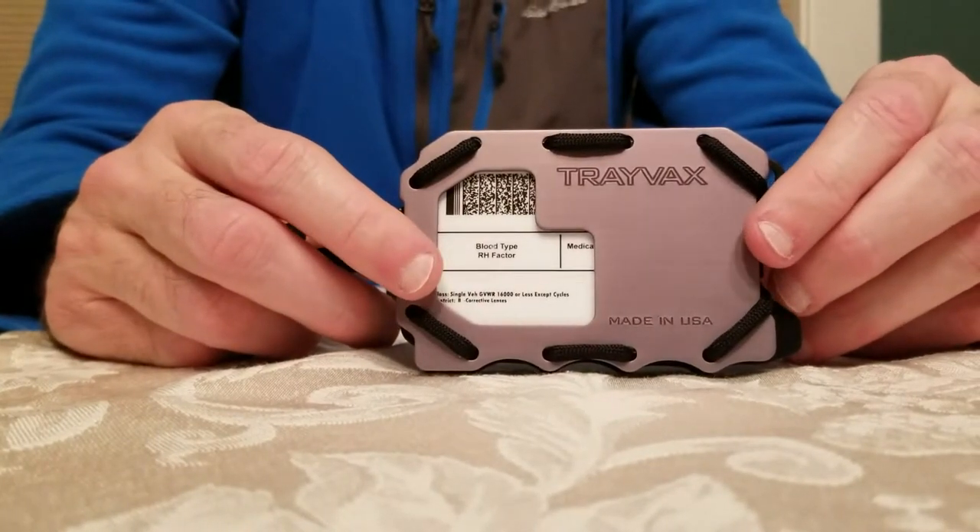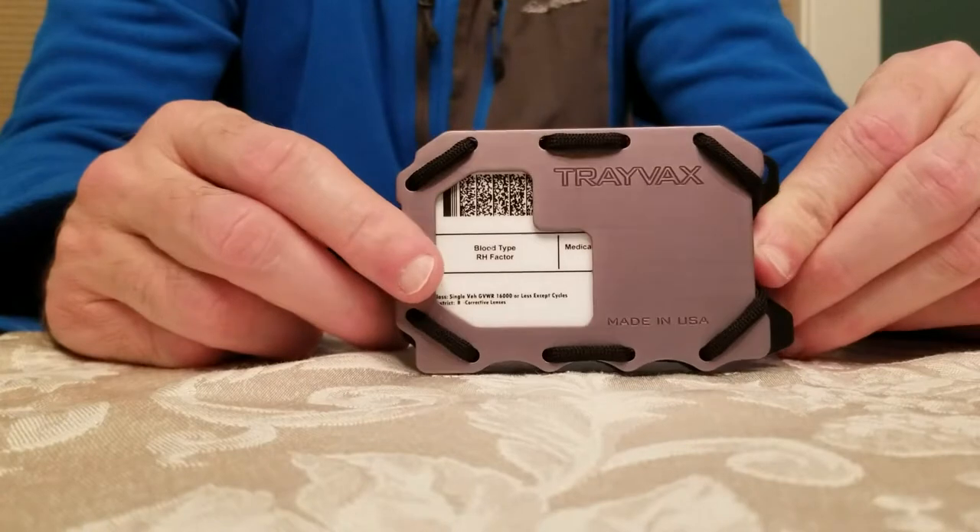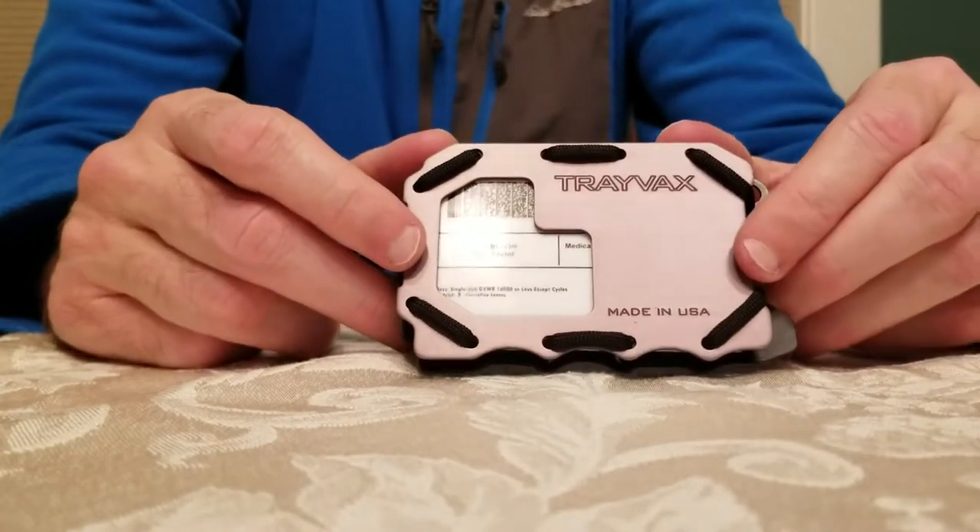So it's a great product. I suggest going to Trayvacs.com and looking at the other products they have out there — they make really good wallets.